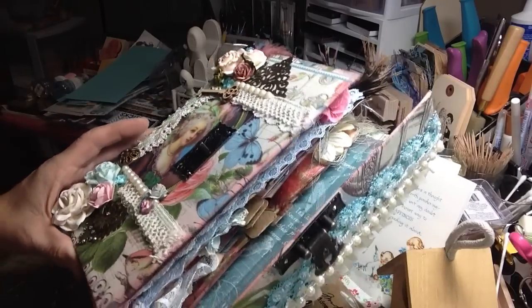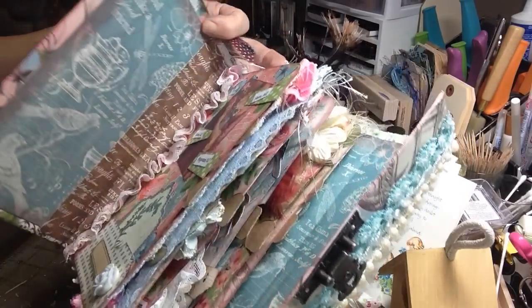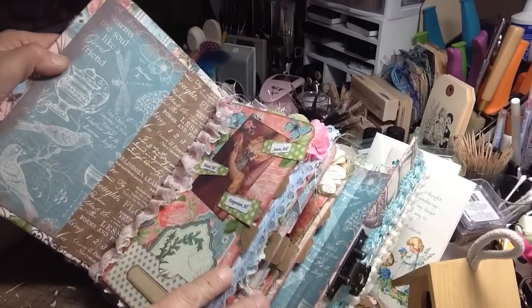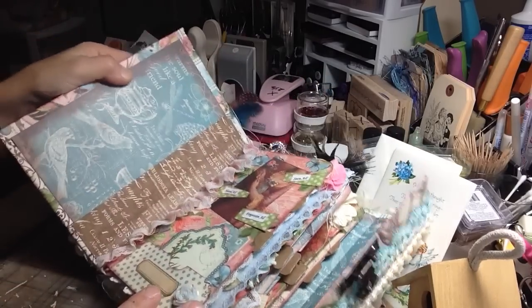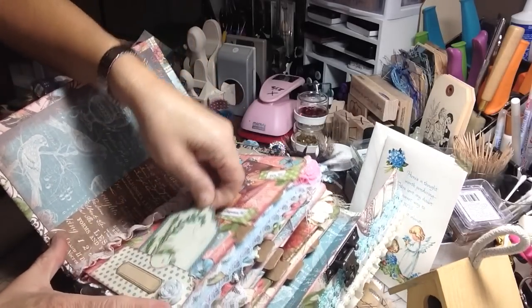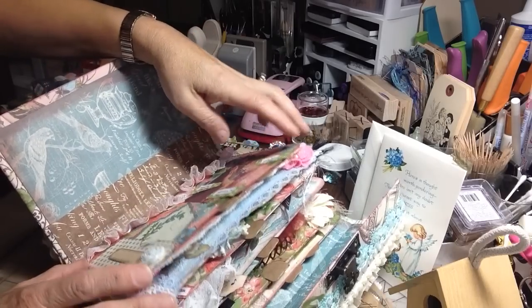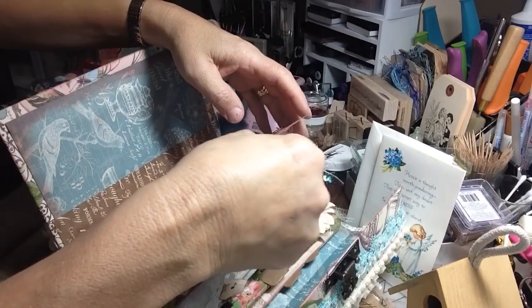And I believe she used the Botanical Tea collection from Graphic 45. Okay guys, I'm going to try not to go too fast, but I'm going to watch my time. What a beautiful page, and there's tuck spots. Let me see if I can show this on camera. Look at this, you guys — what a beautiful pocket and all the details. And look at those pockets here with tags that pull out. And look at her tabs.